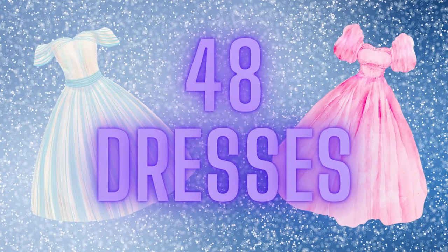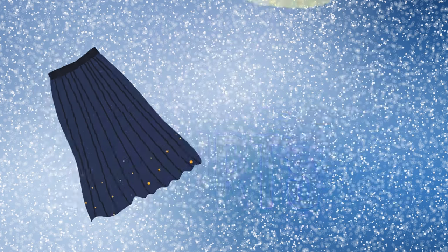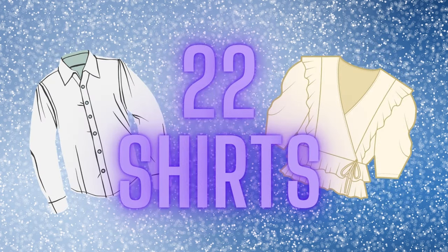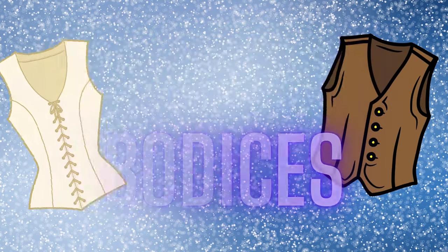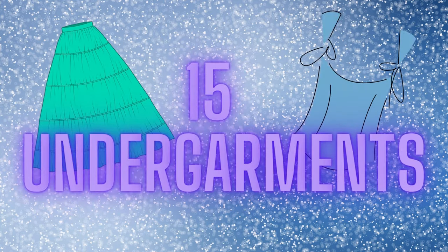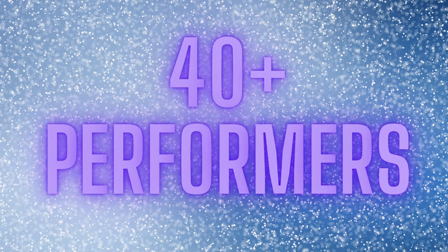For this production, we used 48 dresses, 35 skirts, 22 shirts or blouses, 7 pairs of pants, 12 vests or bodices, 15 undergarments including petticoats, bum rolls, stays, etc., 7 jackets or cloaks, and 43 accessories including hats, jewelry, hair pieces, aprons, etc. We had 40-plus performers ranging in age from 7 to 17.